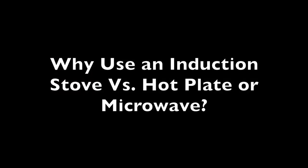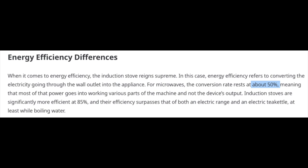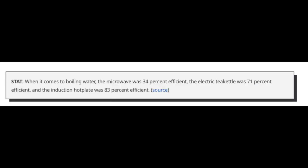I thought I'd talk a few minutes about why I use an induction stove instead of a hot plate or microwave. If you look at information on the efficiency of an induction cooktop, it's upwards of 84 to 90% efficient versus 55 to 74% efficient for a standard hot plate or electric cooktop. And using a microwave can be as low as 50% efficiency. So the bottom line is you want to use a really efficient stove to save your battery power.